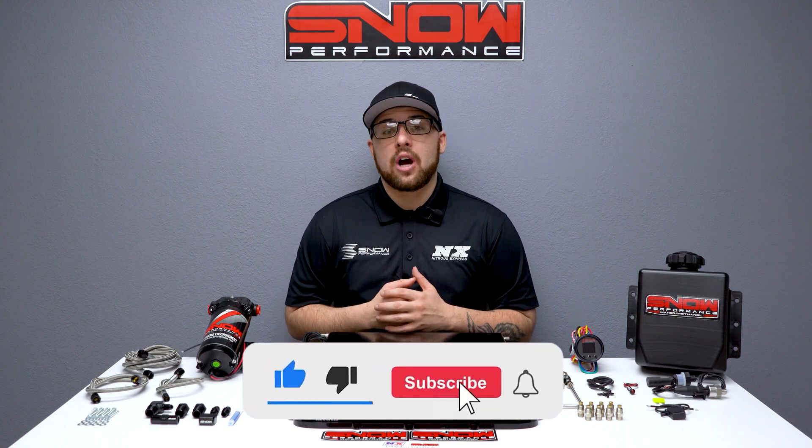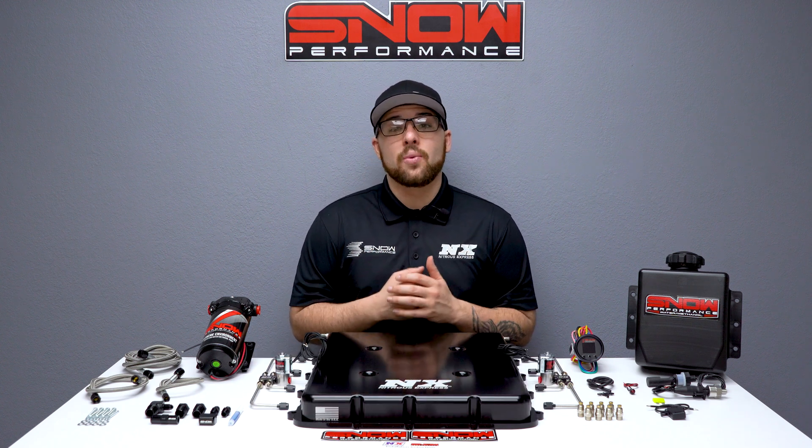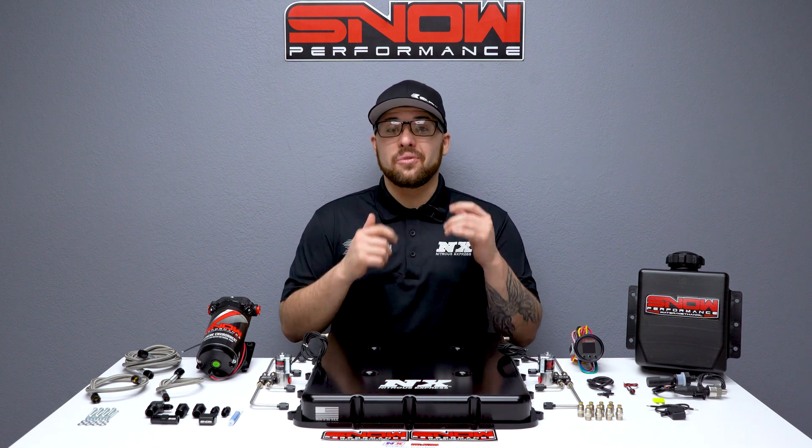Don't forget to like, subscribe, and comment down below what you'd like to see next. As always, thank you for watching and I will see you next time.